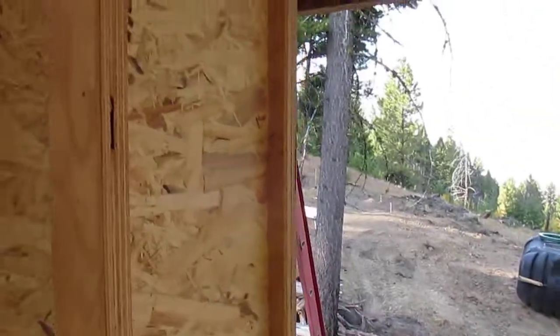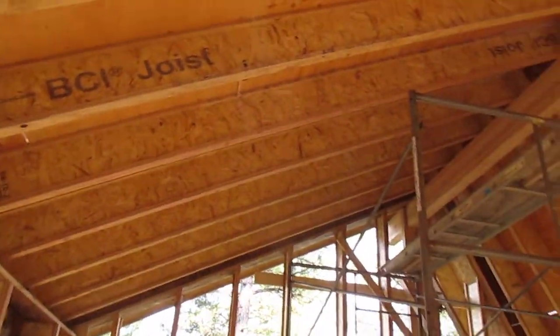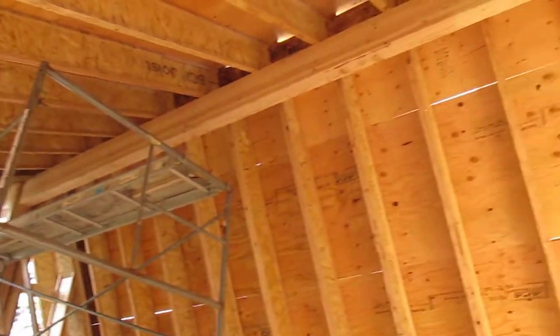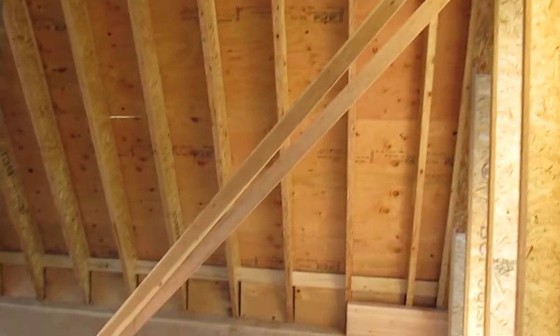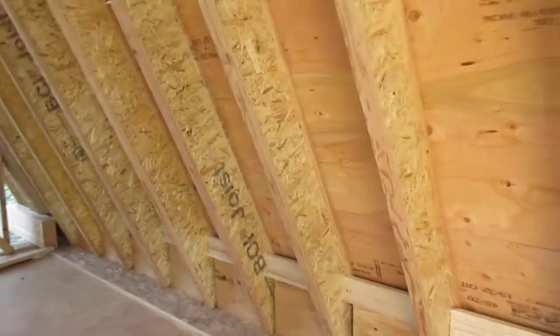And then we can insulate with 12 inches of something — 11-7/8ths is what the iJoist measures. Here is kind of what the roof looks like: this is the 6:12 part, and there is our 24:12 that's going to hold the solar panels. It was a real challenging thing to build.